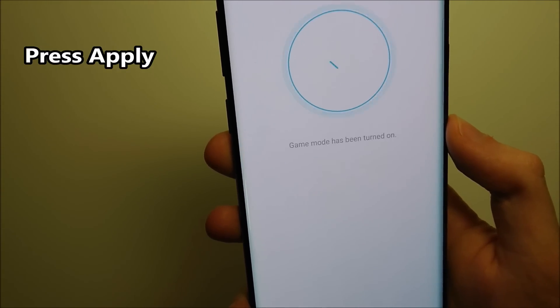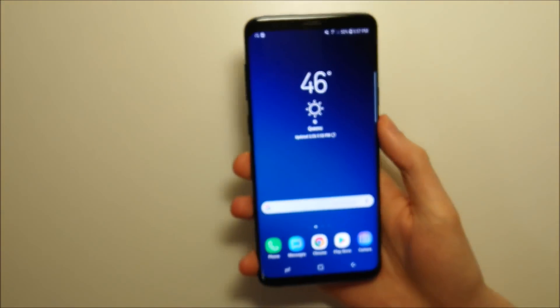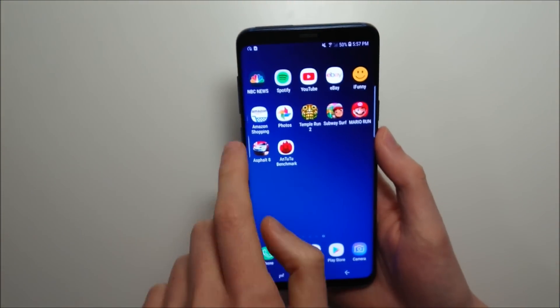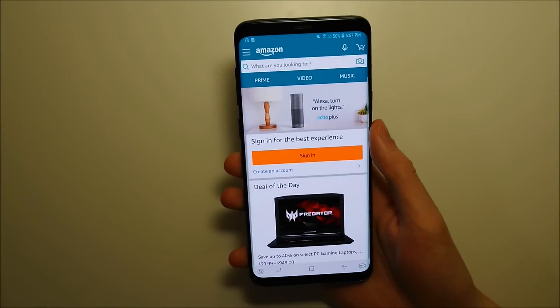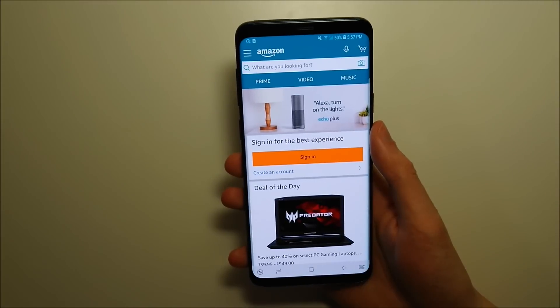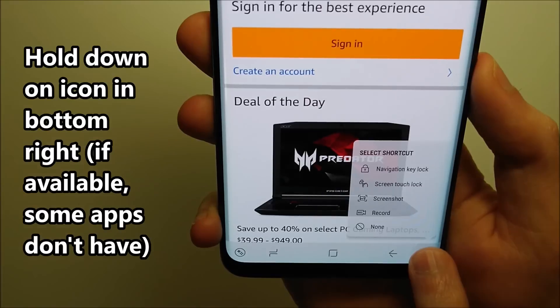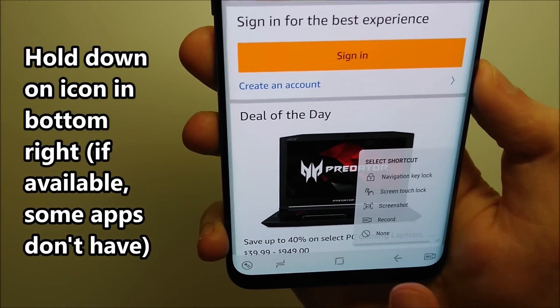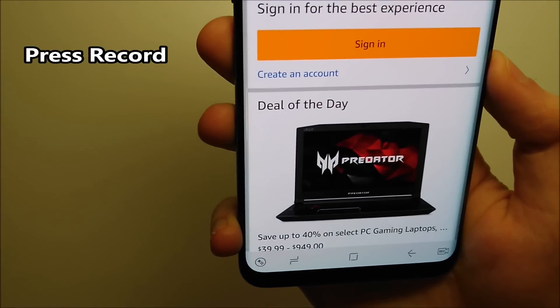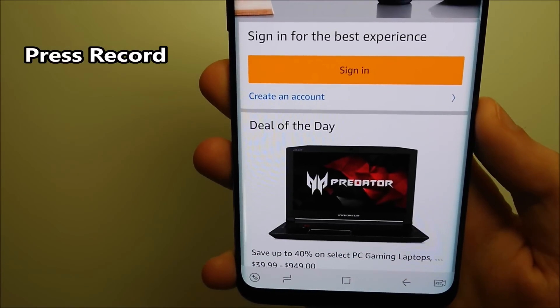And this is not only for gaming, but it will explain it more in a couple of seconds. So let's say for example you're on Amazon. I don't know why you want to record Amazon — maybe you made an awesome purchase and want to show your friends. So all you do is press down here in the bottom right corner, just hold down right here. And you press right here on Record. And now as you see in the bottom right we have the record button right here, so press on that.